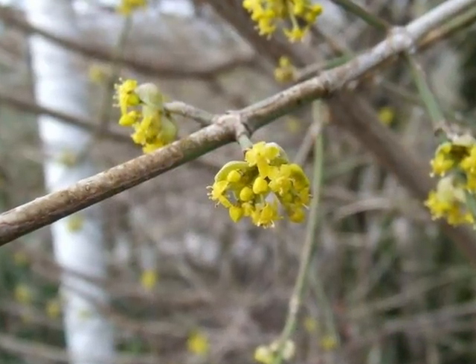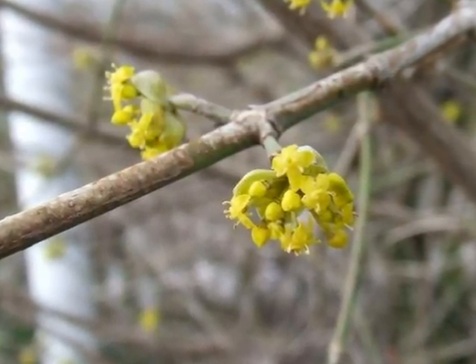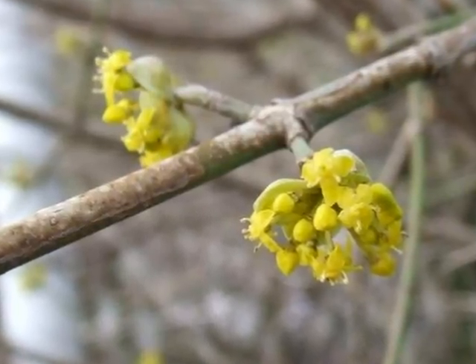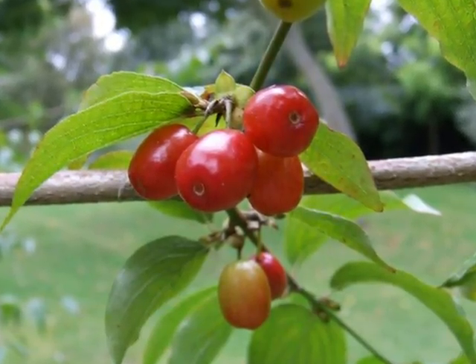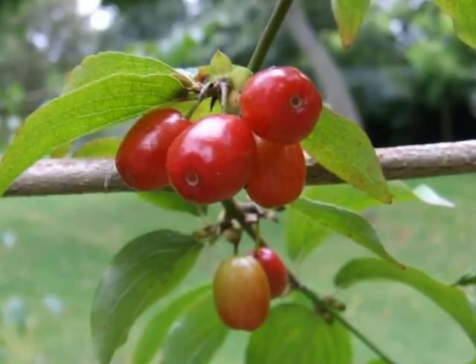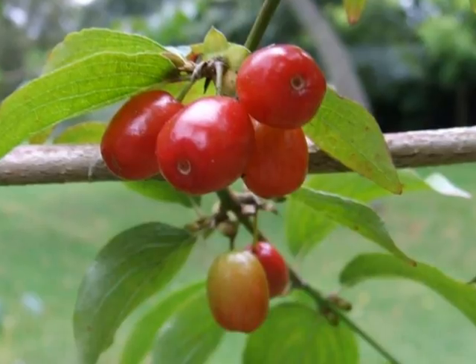This is a very early flowering shrub, with delicate yellow flowering heads emerging from the lateral buds in February to March. Fertilised flowers then develop into glossy bright red drupes, not often in large numbers, so they're not always very conspicuous.